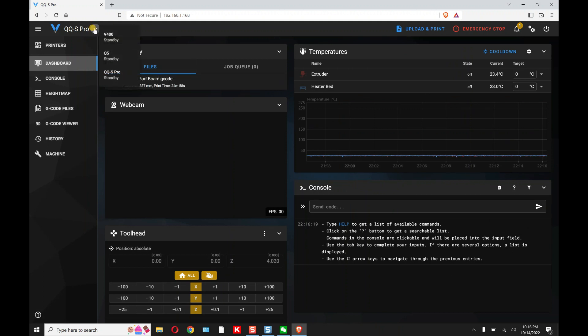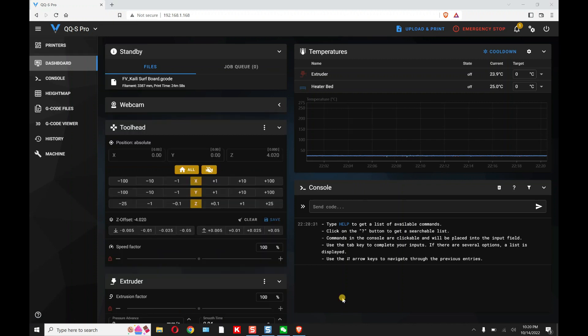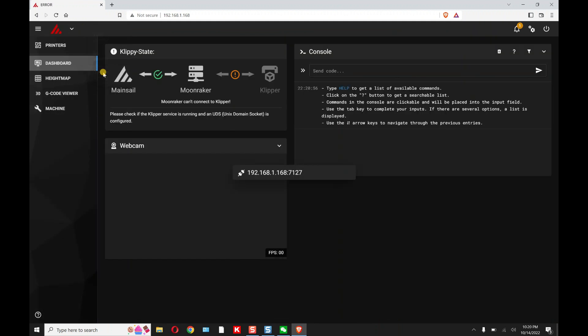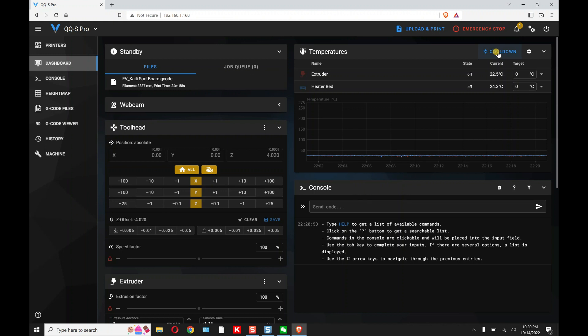Whichever printer you choose, commands go only to that printer. To demonstrate we're actually switching printers — go to the V400, go to Presets, and you can see I already have presets set. I can select PLA and it'll heat up to that temperature, or PETG and it'll heat up accordingly.